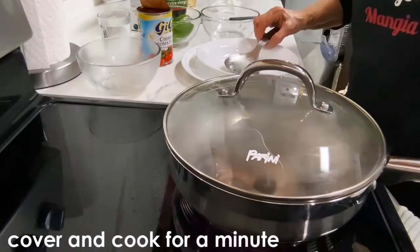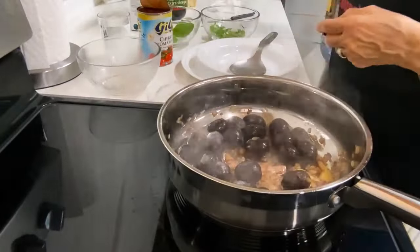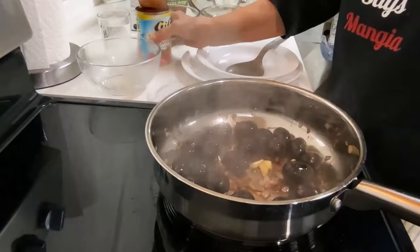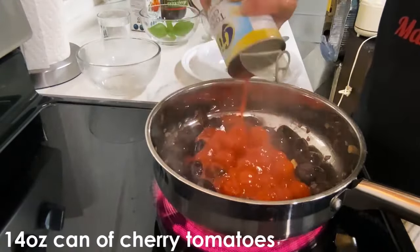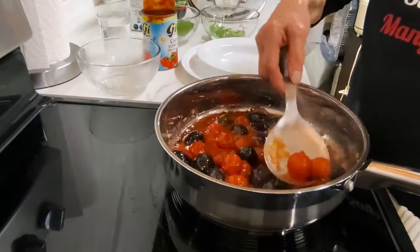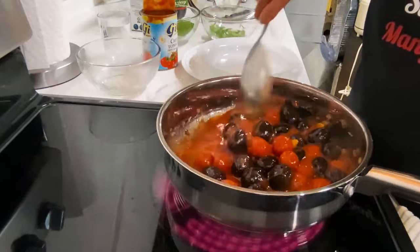I'm going to add the olive oil. And these are the old cherry tomatoes. It smells so good.